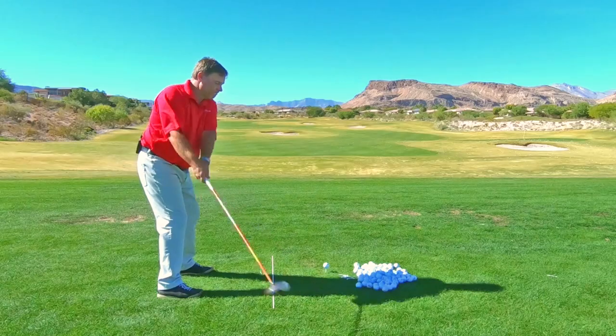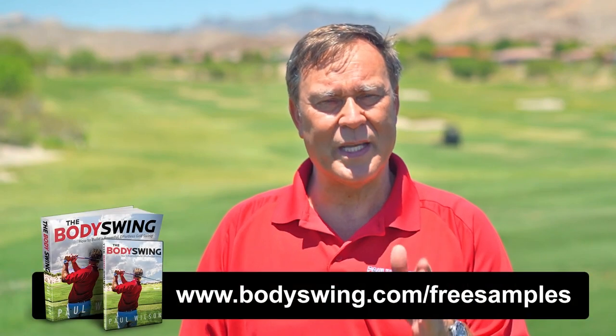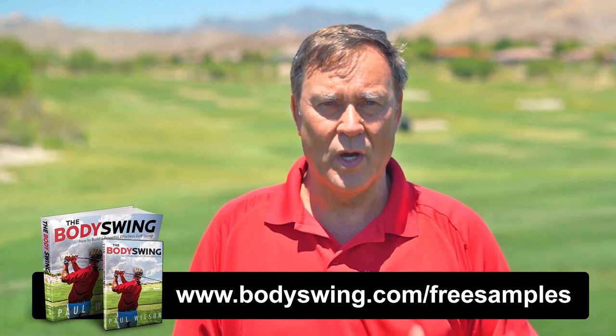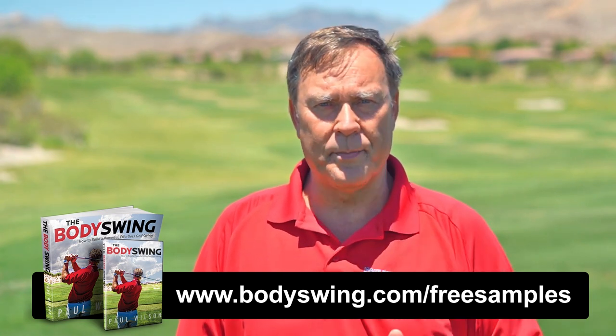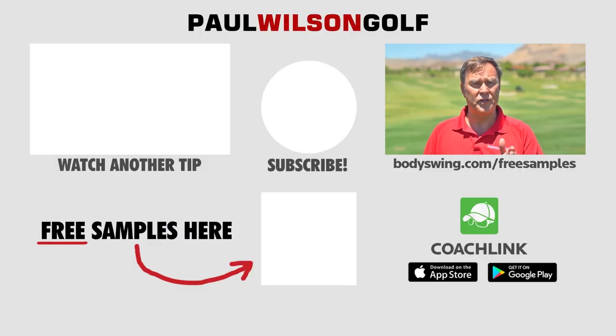I truly hope you've enjoyed this tip. I've been teaching a powerful, effortless, pain-free golf swing since 1991. If you'd like to learn this type of swing, head on over to bodyswing.com/free-samples — click the link up here or in the description below, and I'll send you free samples of my Body Swing book and video series that take you step by step through how to build a powerful, effortless, pain-free golf swing.